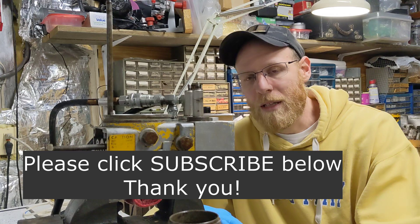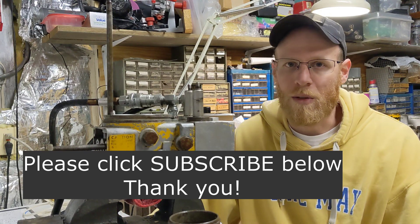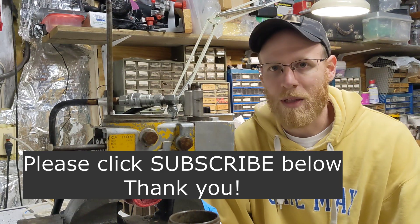If you haven't already, make sure you hit the subscribe button so you get notified and can follow along as I get these videos wrapped up and published.